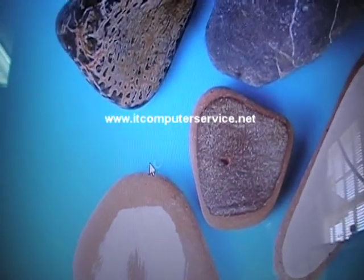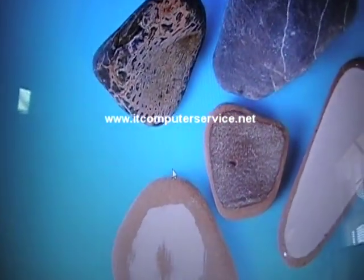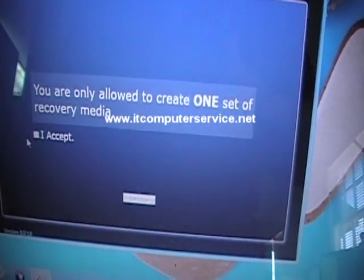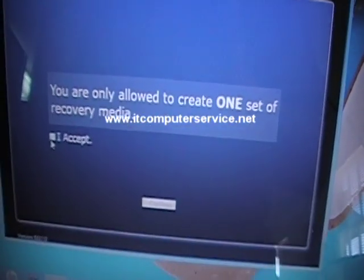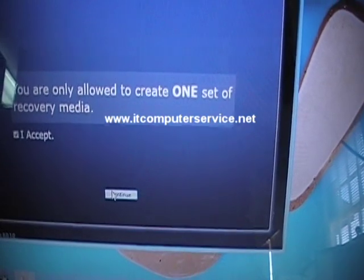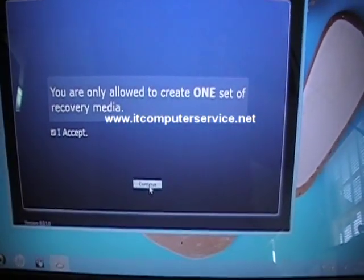Click on that and a User Account Control prompt appears — you want to say Yes. Wait for the next screen. I apologize if the camera moves a lot, but I'm the only one creating these videos. You want to accept the terms — this is only going to allow you to create one set. Click "I Accept" and click Continue.